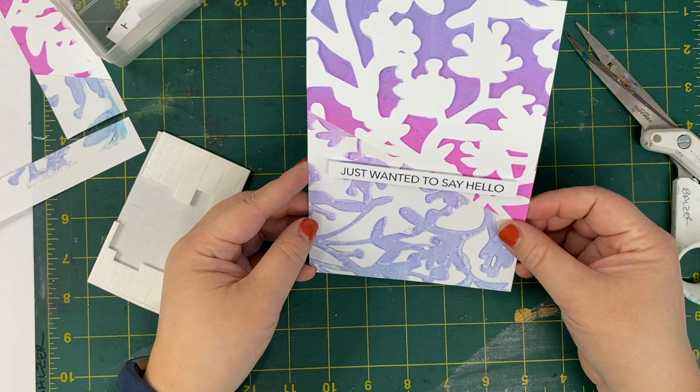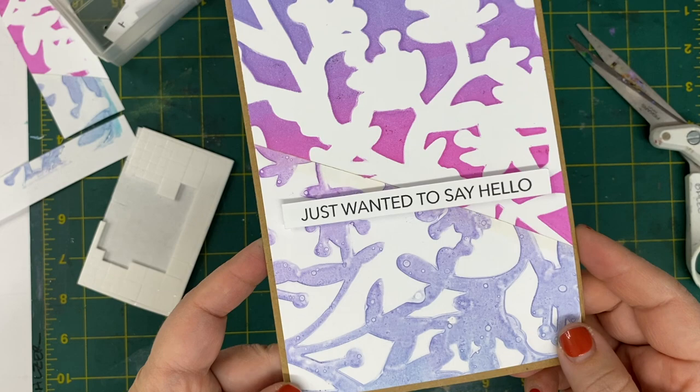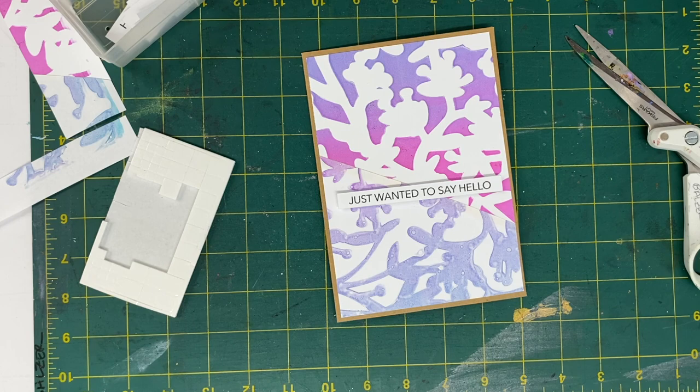Now I'm gonna trim this down to just under 5x7 and go ahead and put it onto my card base. That's it — this is a simple card with simple prints and you could just make these over and over. In fact you have enough paper to make probably at least two more of these.